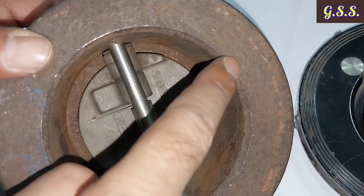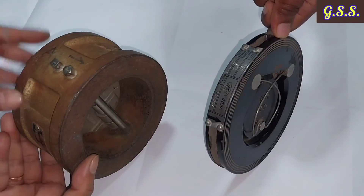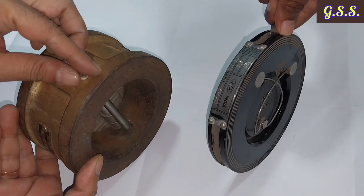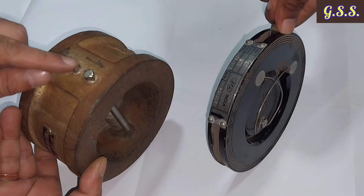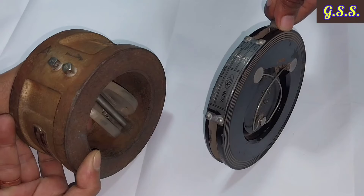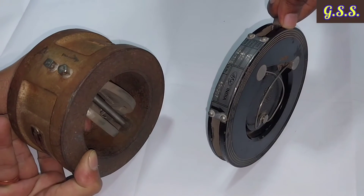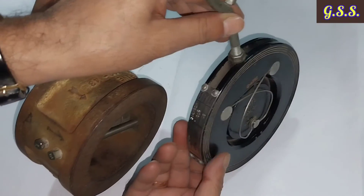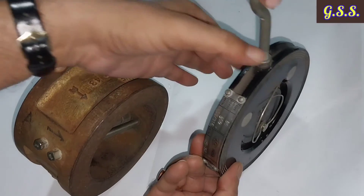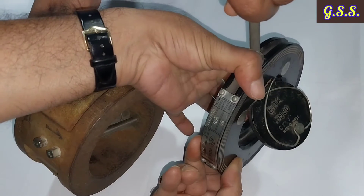The dual plate check valve should be installed so that the hinge pin or retainer is in a vertical plane and the dual flaps open in a horizontal plane. The single flap check valve should be installed so that the flap opens in a vertical plane.